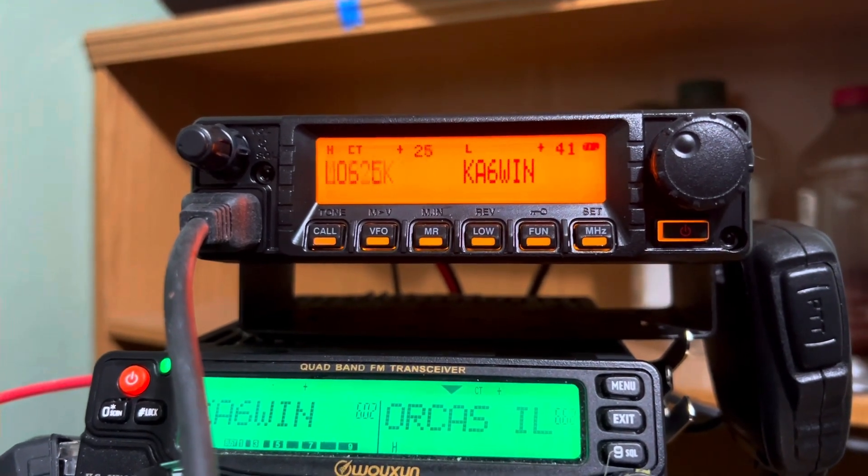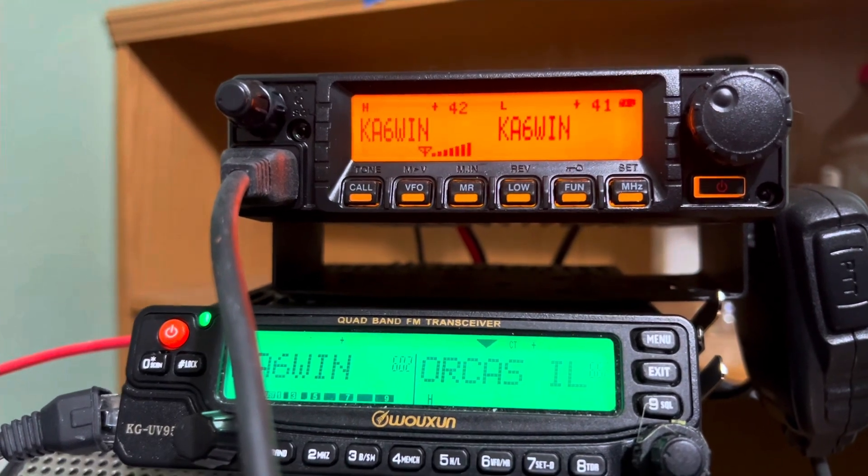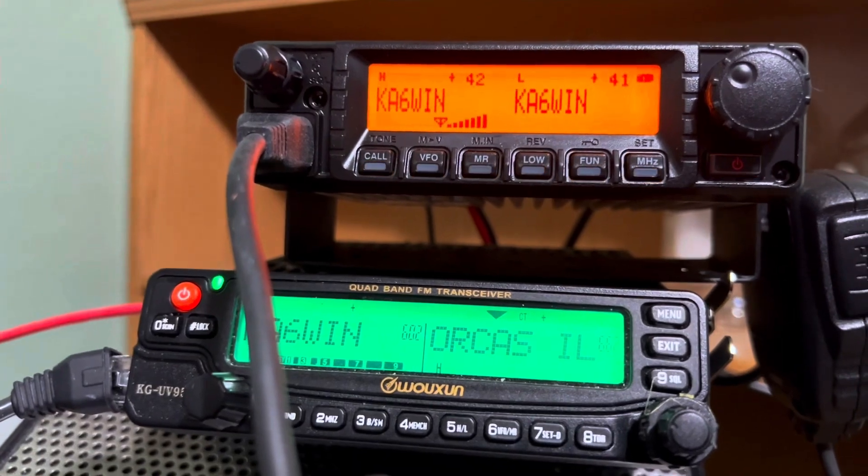It's usually an either-or — either the repeater uses CTCSS or it uses DCS. Normally not both.